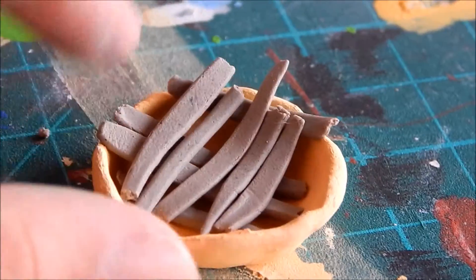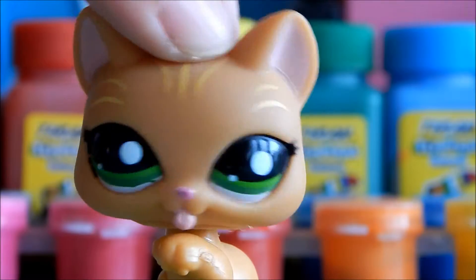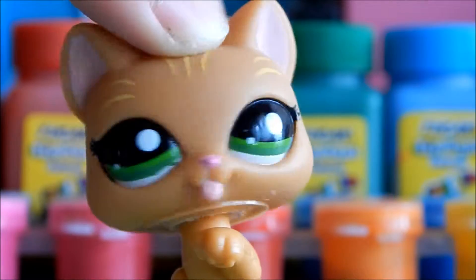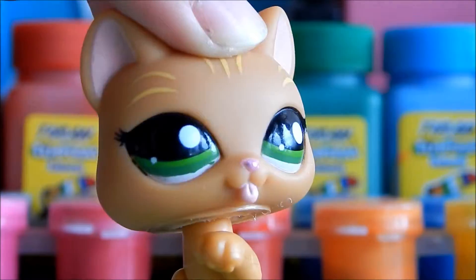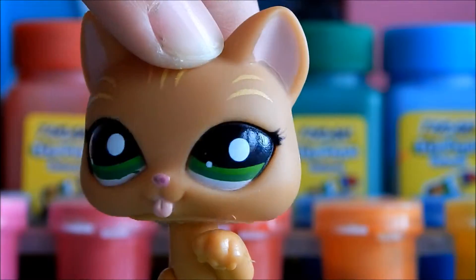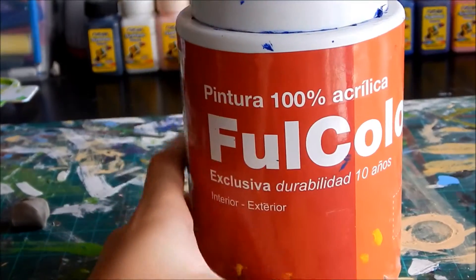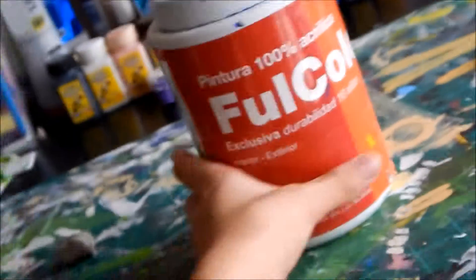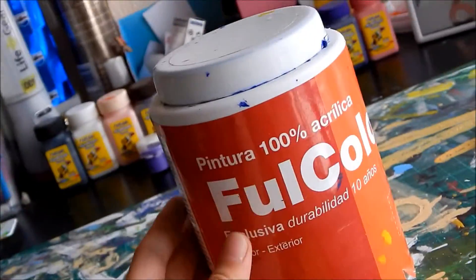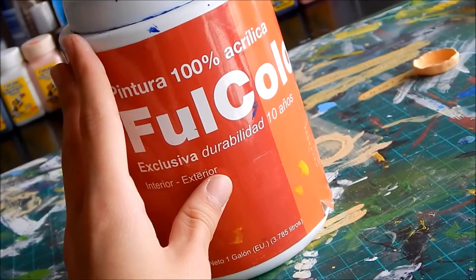Now we're going to make the filling from the inside. In my case I decided to do a delicious blueberry pie, but you can do any flavor you like — cherry, pumpkin, apple, any flavor you'd like. Here's my boat of shiny paint. If you don't have shiny paint, you can use normal paint and just add a little bit of glue on top.